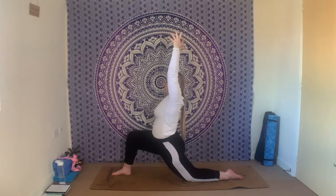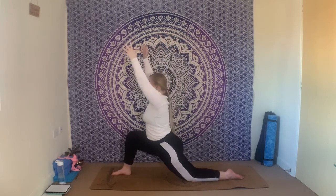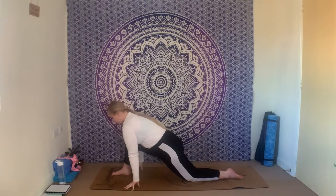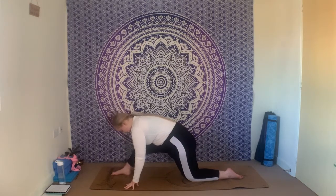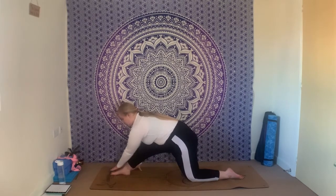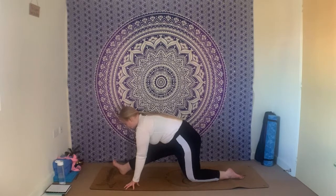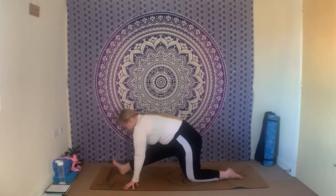Take one more inhale and one more exhale. Gently bring the palms of the hands back down to frame that front foot, then send your hips back level with the left knee into your half split stretch. Only go as far as you want to go — listen to your body. You might want to have the toes down with a little micro bend in that right knee, or you might want to gently lift the toes, peel them back towards the face, and find a little bit more length down the back of that right leg. Keep lifting up through the chest, keeping that length throughout the spine.